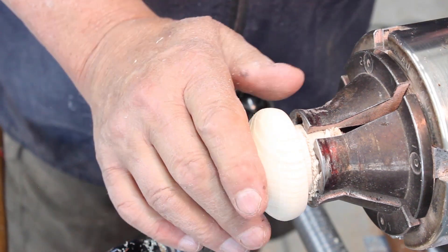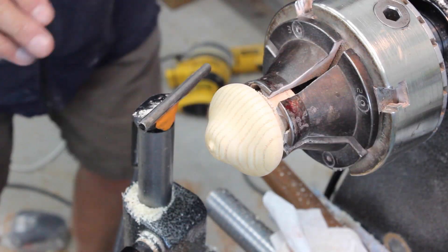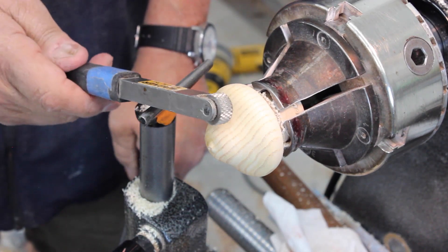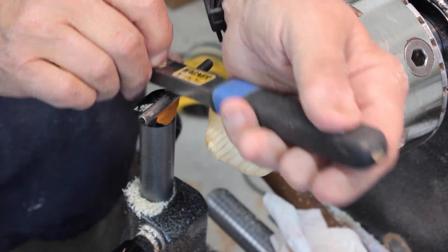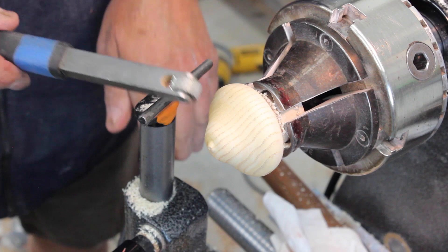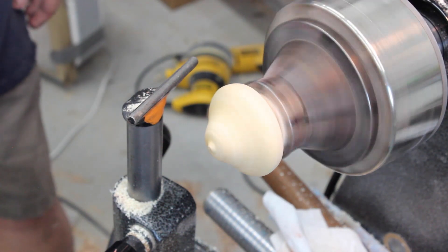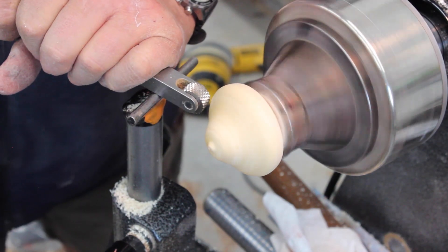I'm going to sand that just a little bit, not too much, then do some texturing. I've got this sanded to about 400. The first tool I'm going to use is a Joe Wagner texturing tool. I'm going to do that on this edge right here - I think that texture will look a little bit like an acorn. I think I'm going about 900 RPM, which is good. You don't need to be going real fast.